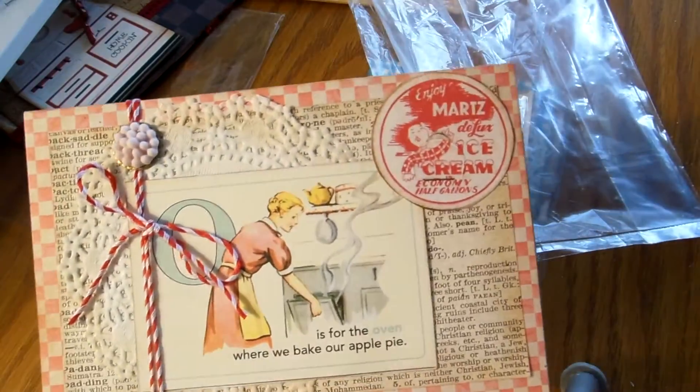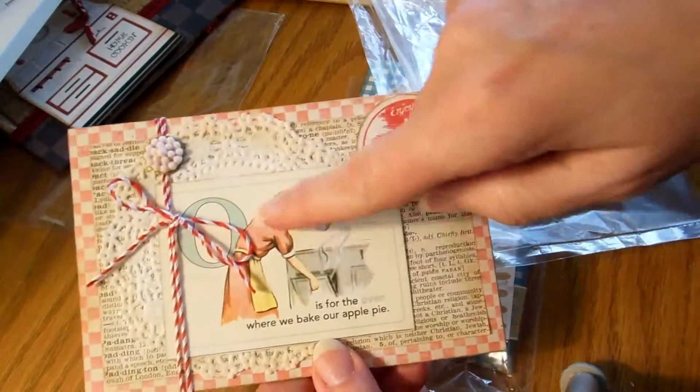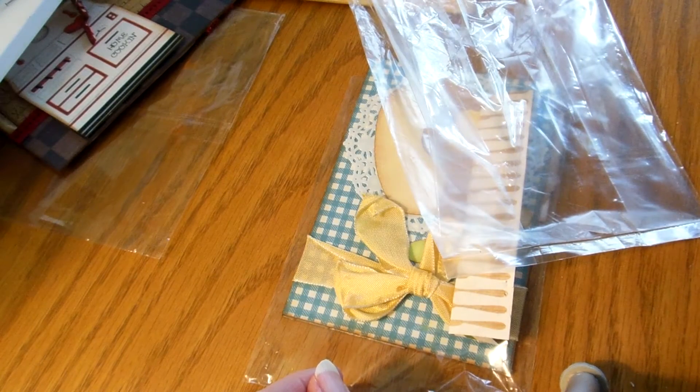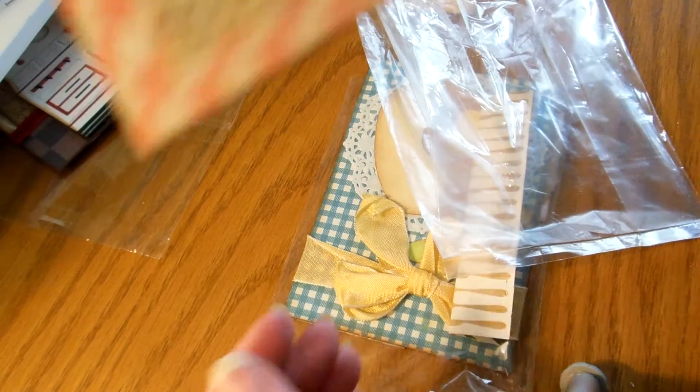This is really cute, Vanda. I love the card — I bet that's October Afternoon, or maybe she found it online.